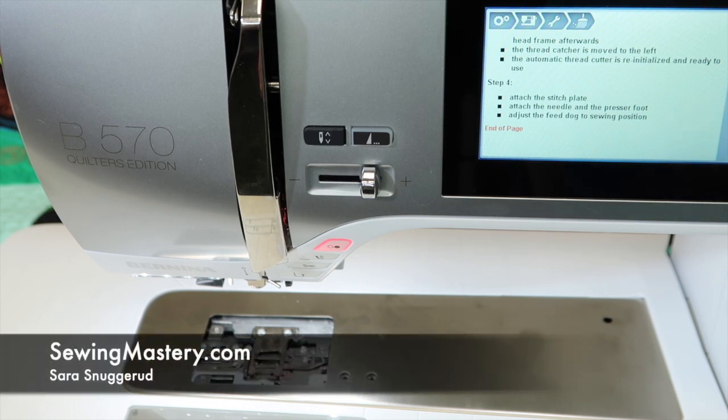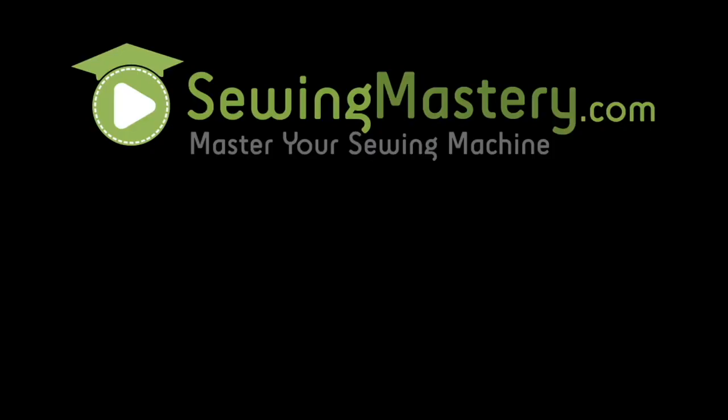Check out all of our videos at SewingMastery.com, and learn everything possible about your Bernina sewing machine and embroidery machine. I'll see you later.